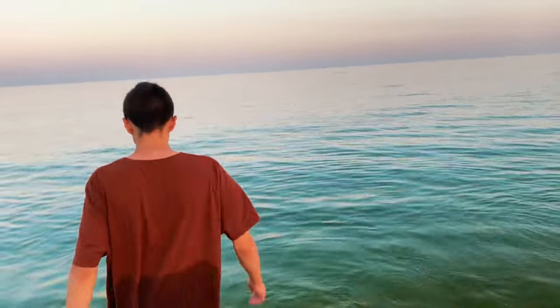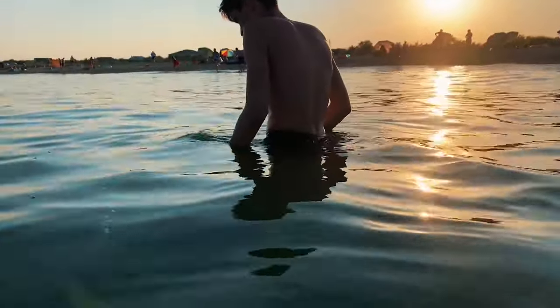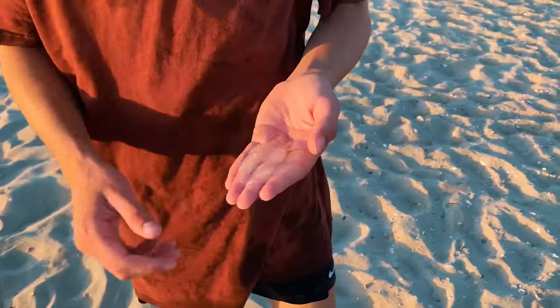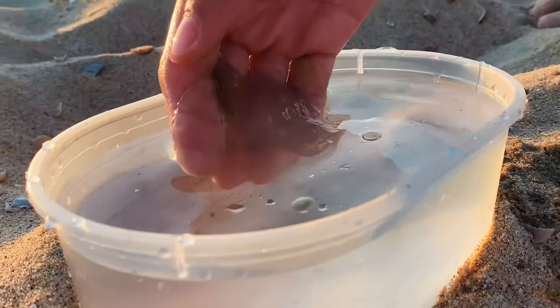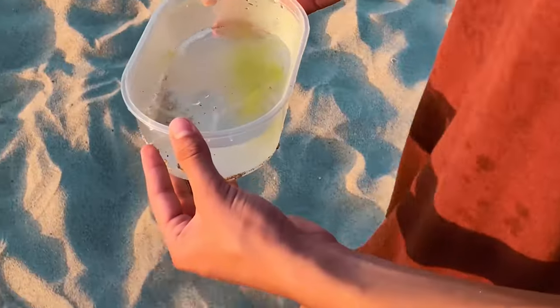Hello. I recently went to the sea and while studying the marine environment, something painfully stunned me in the leg. I looked around and noticed a jelly-like creature in the water column. I tried to catch it and it turned out to be a small jellyfish, which the sea would most likely wash ashore. I was wondering if it is possible to grow marine life at home. I put it in a container of seawater and went home.